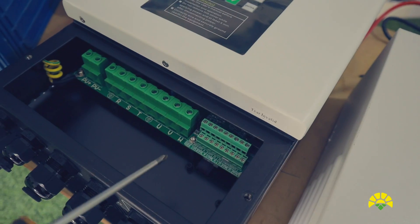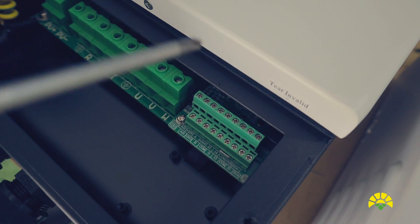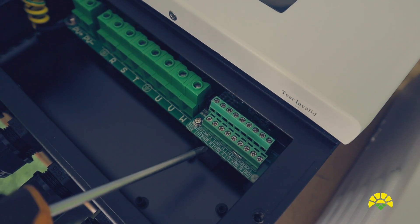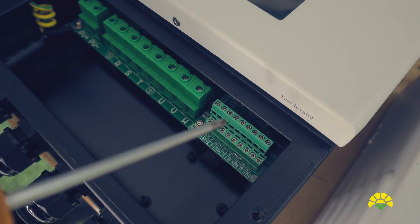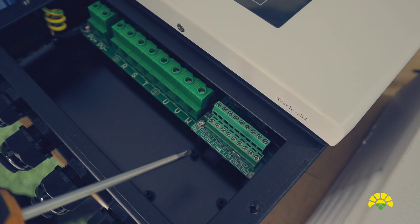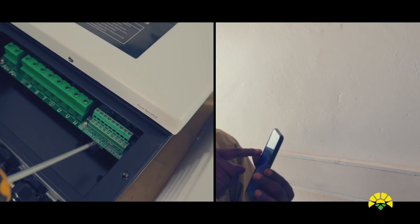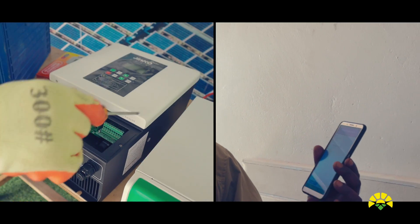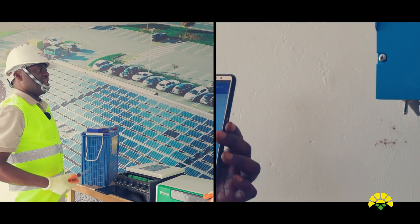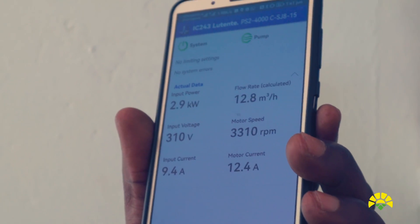On this module is where the installer will connect the sensors. You can connect a flow meter, a pressure sensor, a liquid level sensor, or a sun sensor. All the sensors are connected on this module, and when you connect this module to the data monitor, it can send all that information remotely to the users. You just log in and view the performance of this inverter in real time.